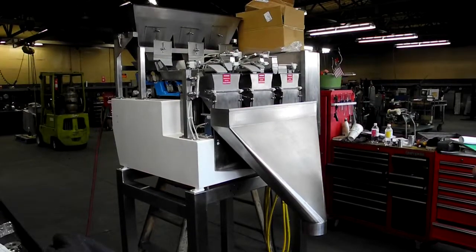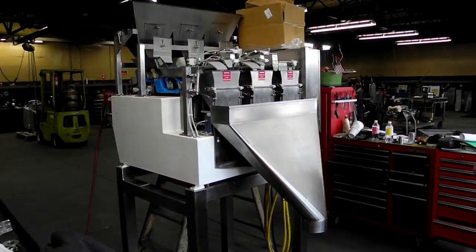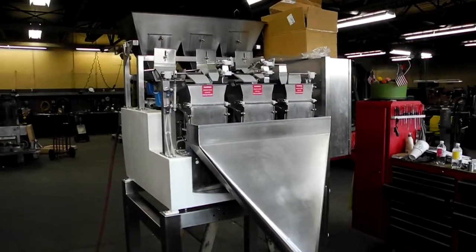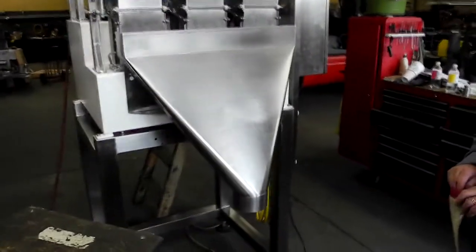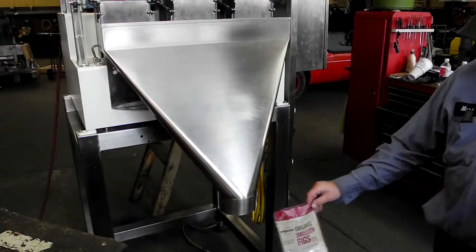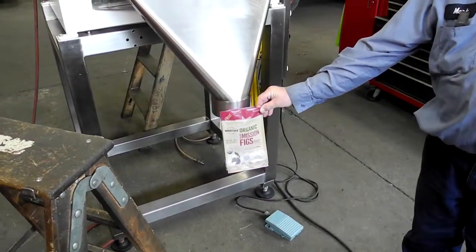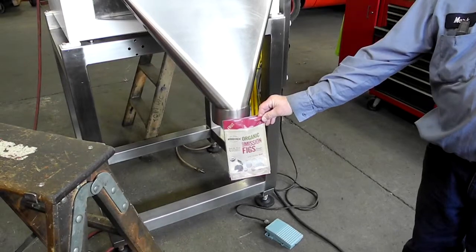We just want to kind of see as a proof of concept if these figs are going to work for a customer prospect. Since we only have a little bit of product and somewhat limited capacity to catch the product here, we're just going to be running this with one lane. We have a large discharge hopper on the machine now, which is a little bit big for the customer's bag, so we would have to modify the discharge spout in order to fit the bag.